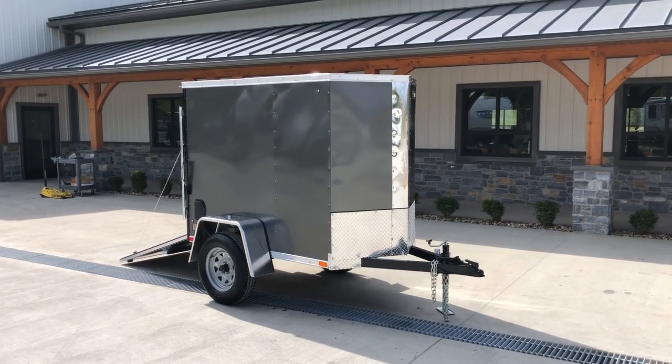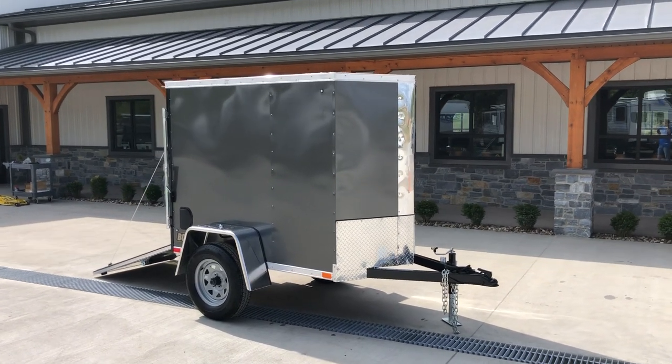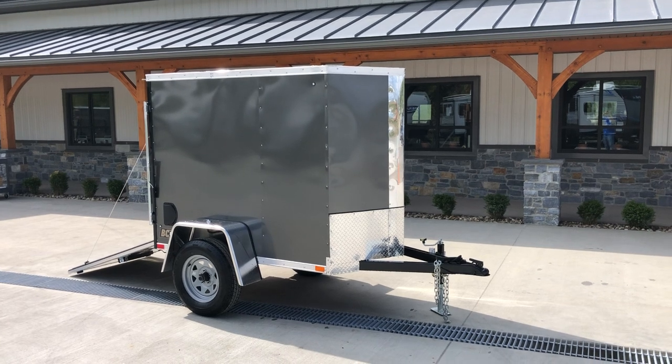Hi guys, this is Greg at Best Choice Trailers. Today we're going to take a walk around one of ITI Cargo's new 4x6 enclosed cargo trailers.